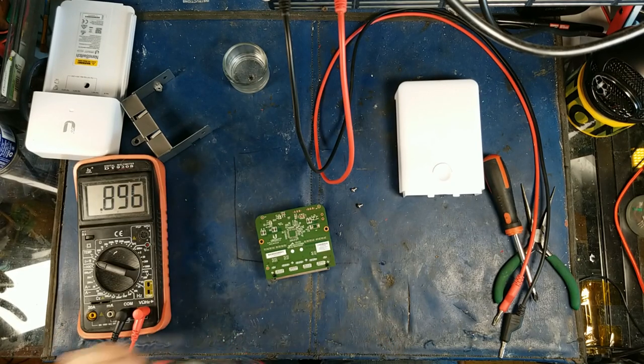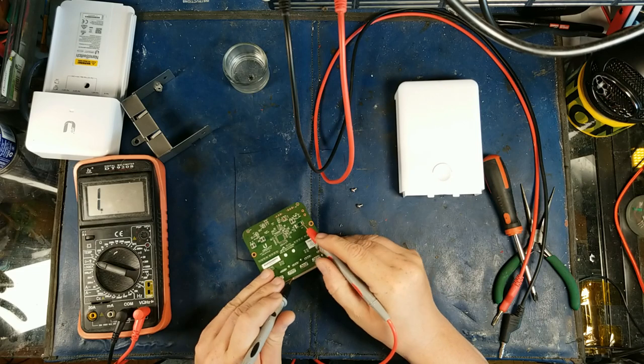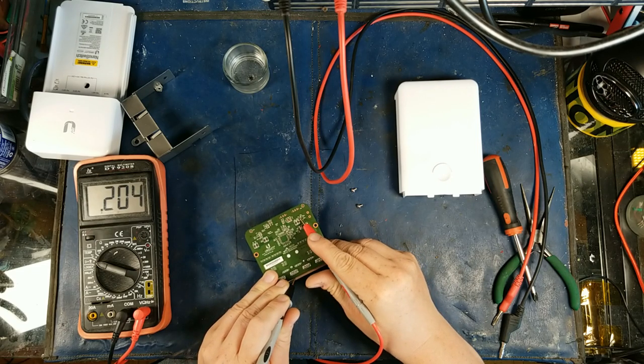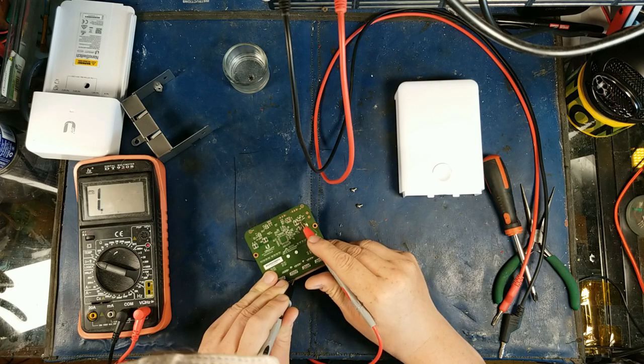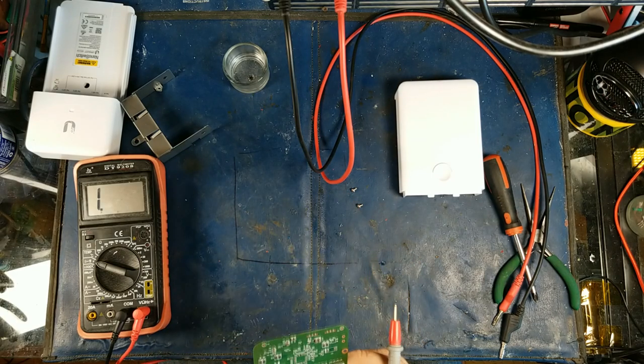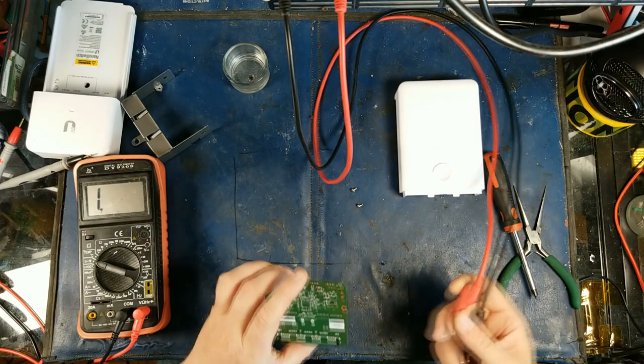It's already labeled — there's negative right there. The negative is referenced to ground. So if that's the case, let's try putting 24 volts on this thing and see what happens.